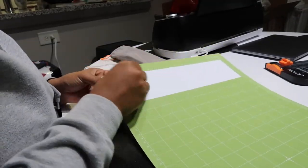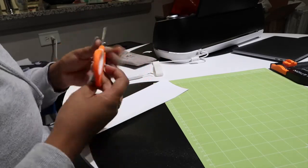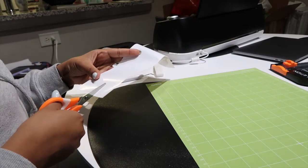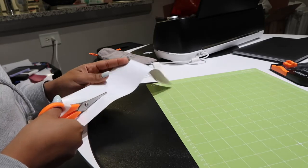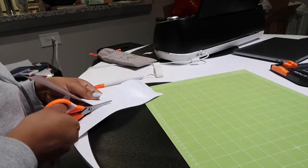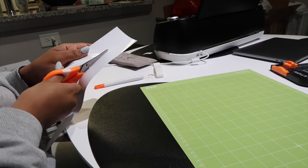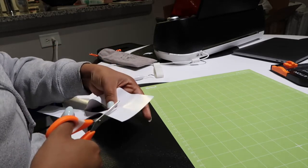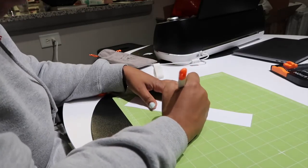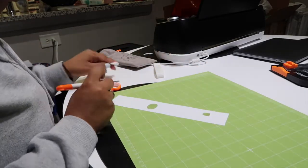Once you unload your mat, it's time for the fun part. I like to peel my vinyl off and cut away the excess vinyl that wasn't used so I can save it as a scrap piece for another project. Always save those scraps — you never know when you can use them again, especially if it's a good chunk. Next up is the most satisfying part of the whole project: weeding the letters out of your vinyl. I love this process — it's therapeutic.